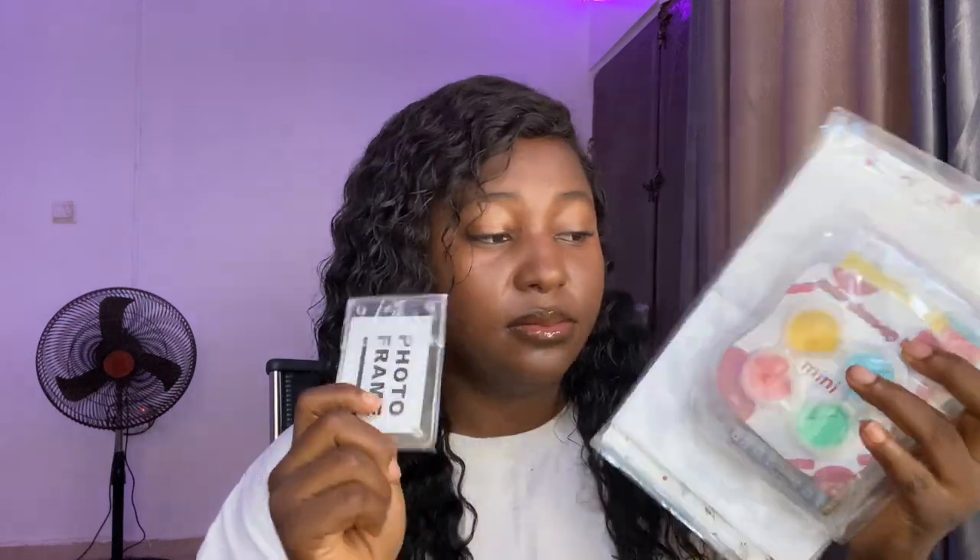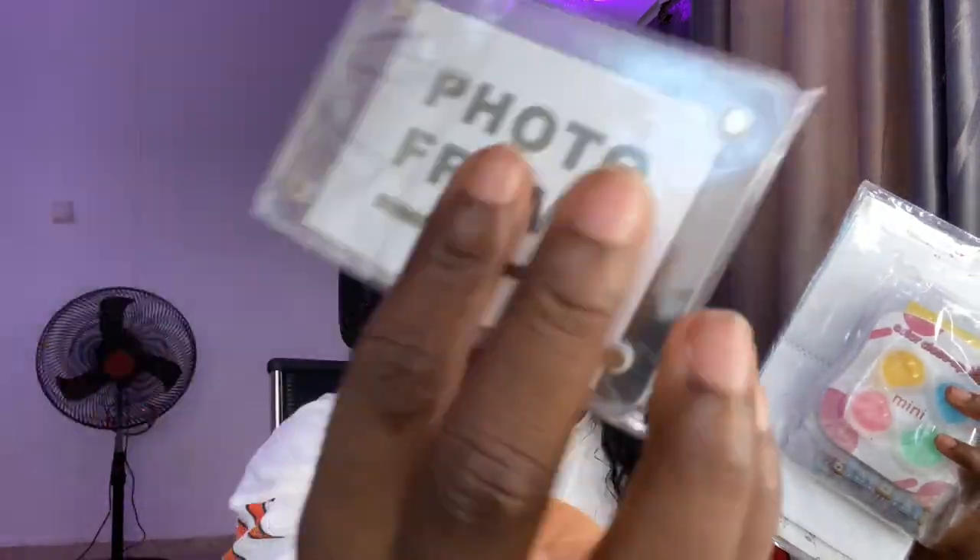When I got it, everything came in a box. These are the items that came inside — I can see a photo frame for putting a picture, the photo album, which is honestly the main reason I got this, and a bag. I don't know what all the other items are, but I'm about to check them out and try them out for you guys.